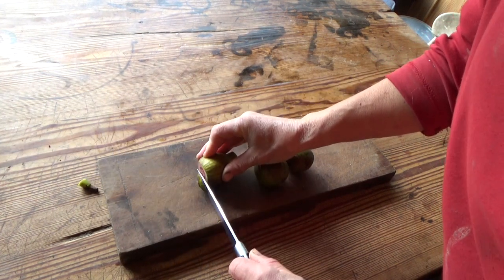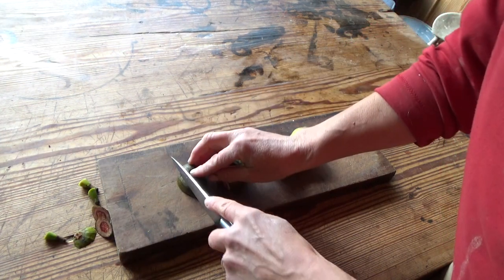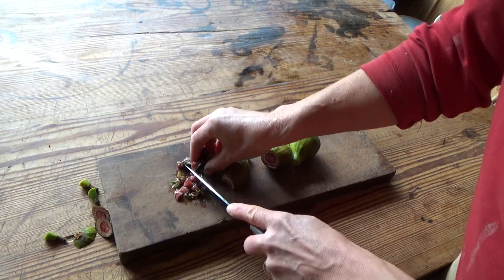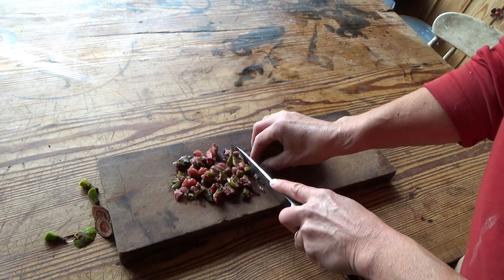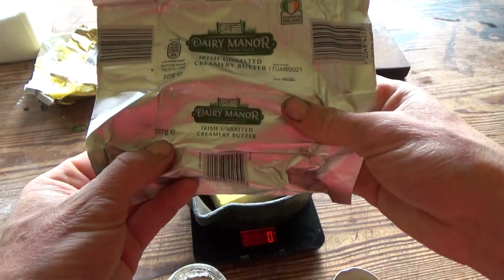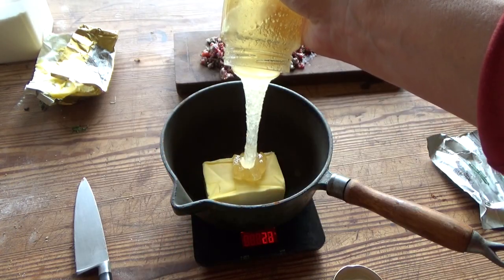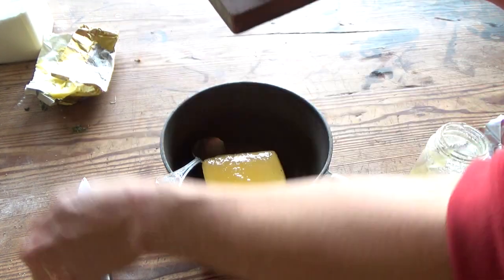For a flapjack the size of a common pie dish you only need about three figs. Cut the tops and ends off and chop them into small pieces. Then put butter and honey into a saucepan, equal amounts in weight, and add the chopped fresh figs.